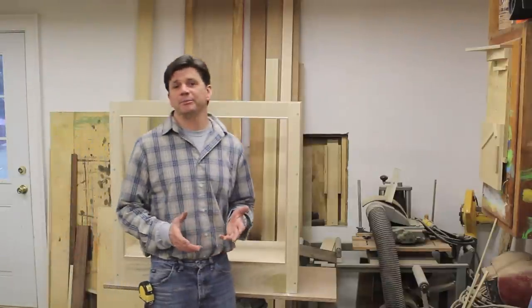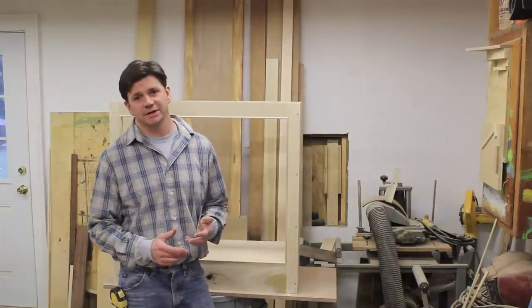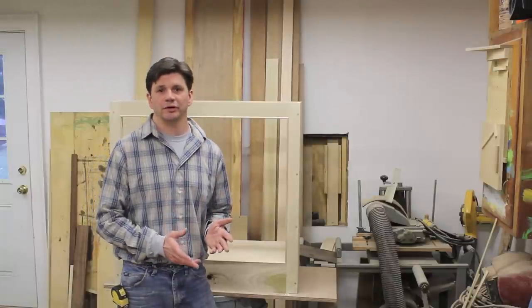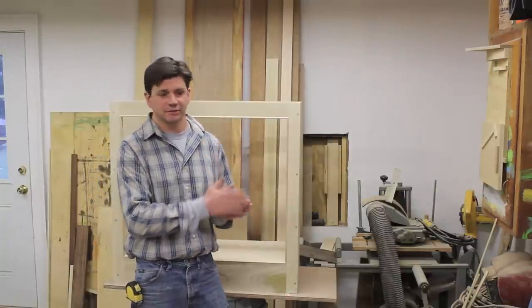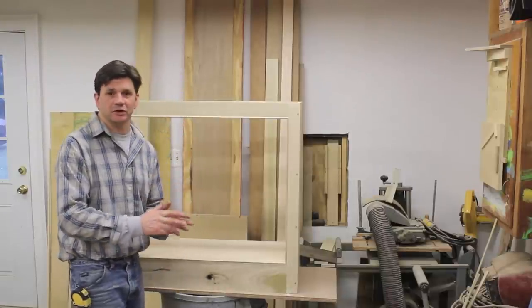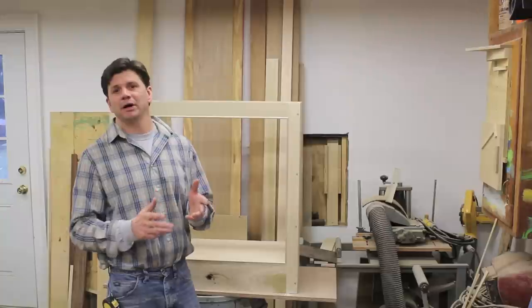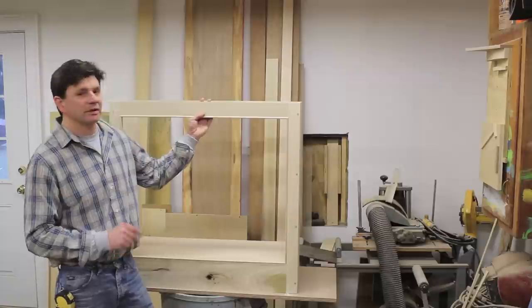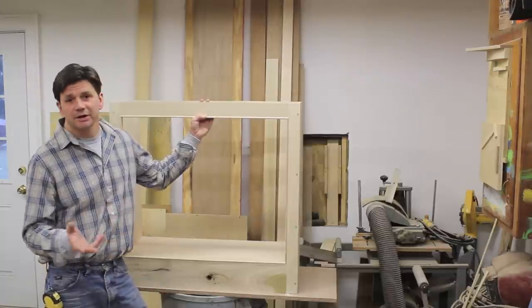Hi, how you doing? Well, I'm in the middle of building an entertainment center and this entertainment center is going to be made up of five cabinets. A center cabinet that will hold a TV that's in a lift system — it'll rise out of the cabinet — and two cabinets on each side of that, and then above there'll be two bookcases. So yesterday I made the left cabinet and today I'm going to make the right cabinet.